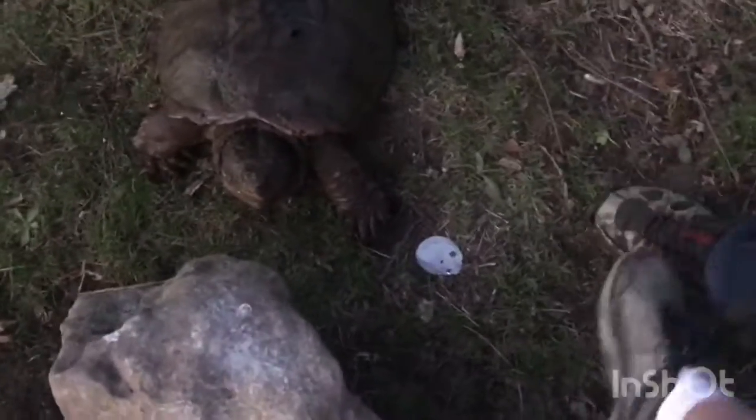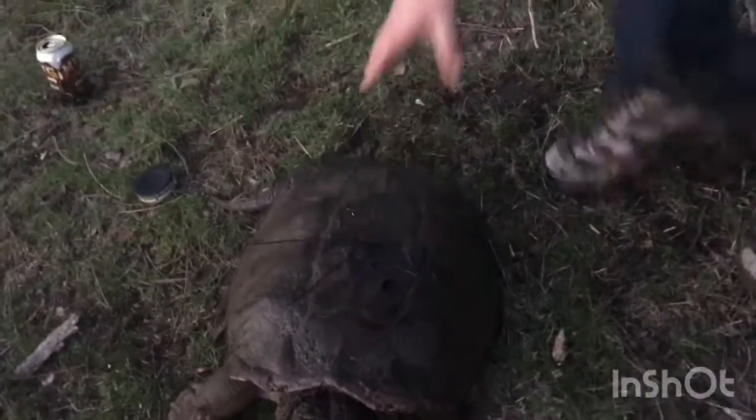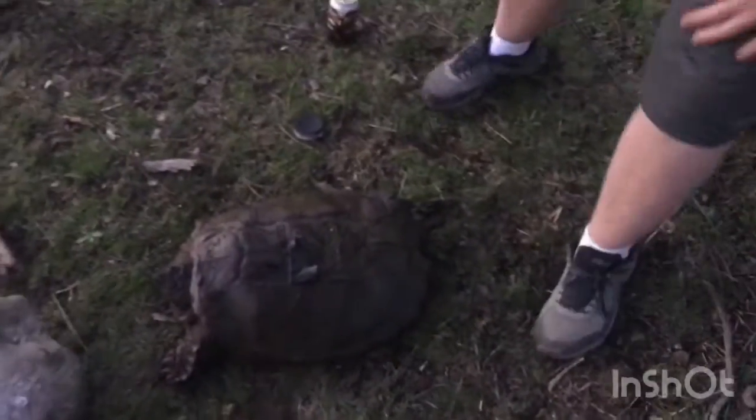The video doesn't even do it justice. That's probably a 30 pound turtle, to be honest. There's a can of soda — look how big that sucker is. How much do you think that thing weighs? 25, 30 pounds? He's heavy. Pick him up once, but be careful. He scratched him pretty good. Let's pick him up — that's a big snapping turtle right there, man.